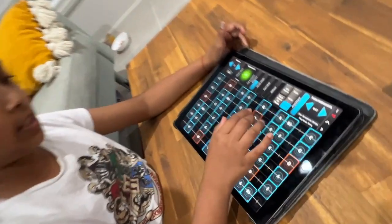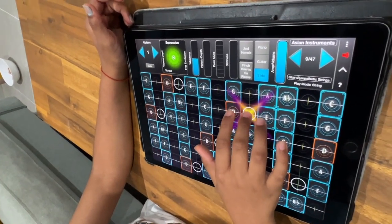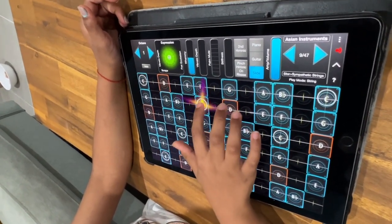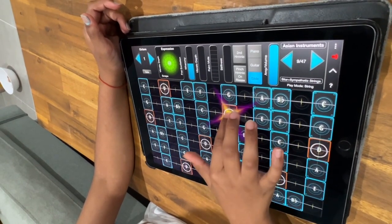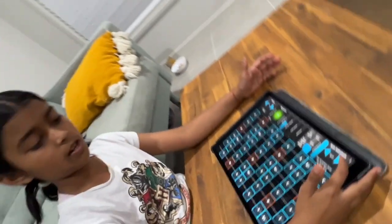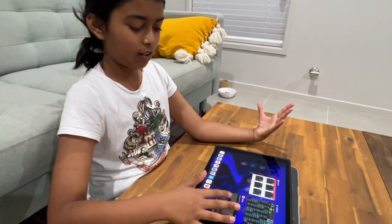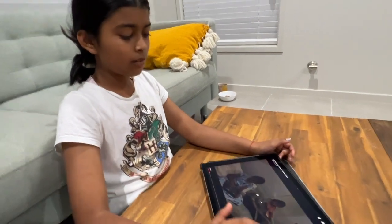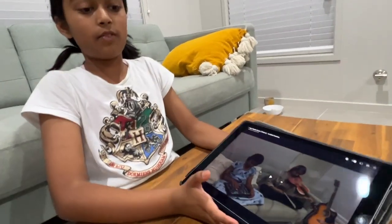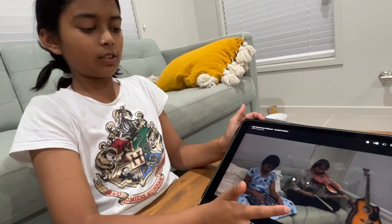So it starts off like this. Pretty simple, just gets that mood in for the song. So then we go into our filler one, which is very basic but keeps a rhythm going. So it goes like this.